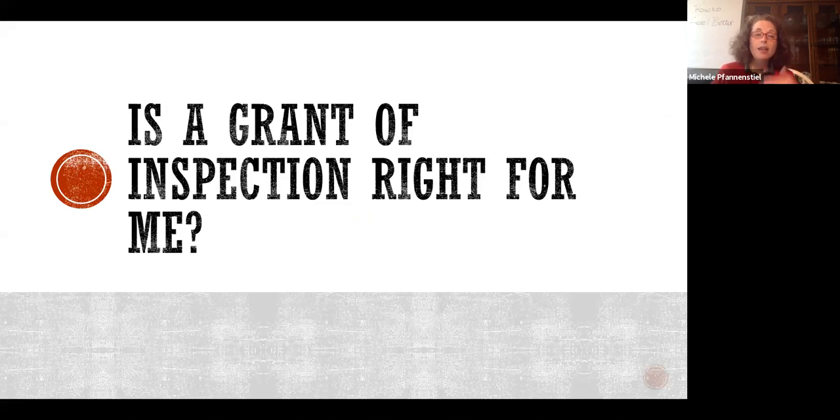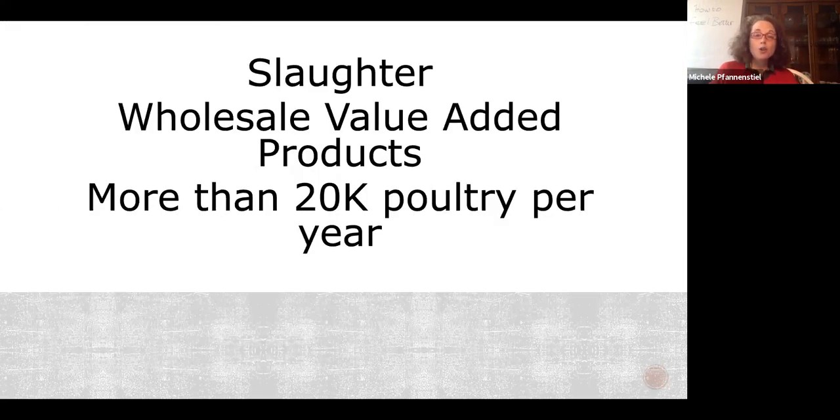Next question: is USDA grant of inspection right for me? You need a USDA grant of inspection if you are slaughtering an amenable species — note, not everything is an amenable species. Wholesale and value-added products almost always need a USDA grant of inspection if they're going across state lines. If you're doing more than 20,000 poultry per year, you need a poultry inspection — that's the P next to the USDA bug instead of just M. A V means voluntary. If you're processing non-amenable species like bison, quail, or rabbits, you need a voluntary inspection, and that costs money.